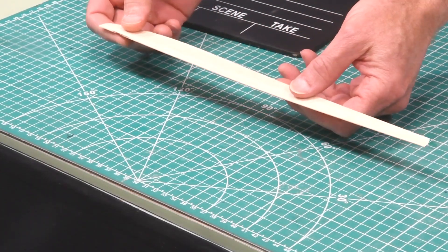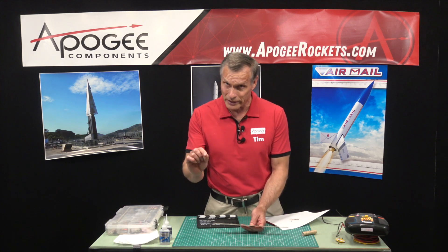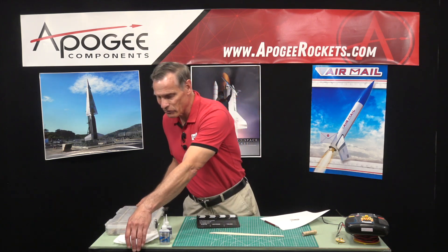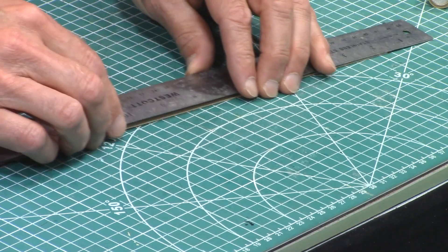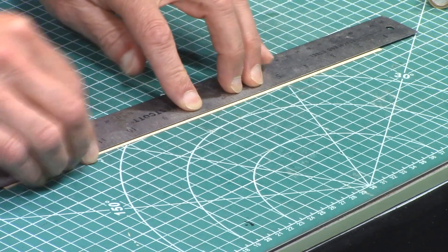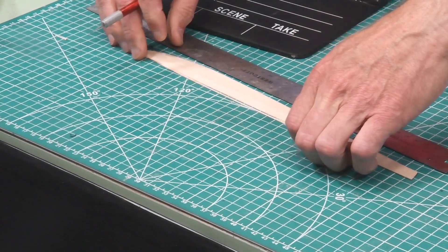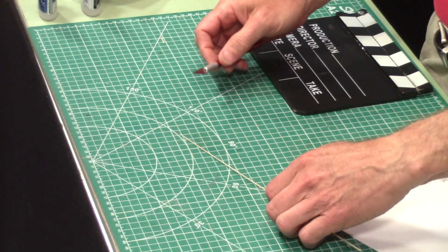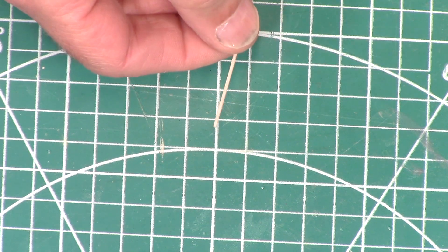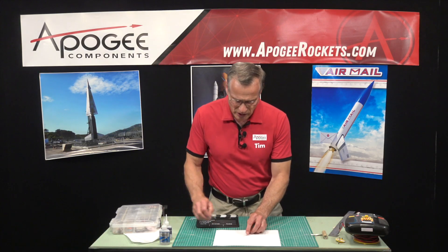I just have a strip of wood — this is 1/32nd inch — but in a pinch just go outside and look for a tiny twig or a dried piece of grass; that will work just fine and it's free. Since this is what I have here in the shop, I'm going to cut a piece into a long thin strip like this.